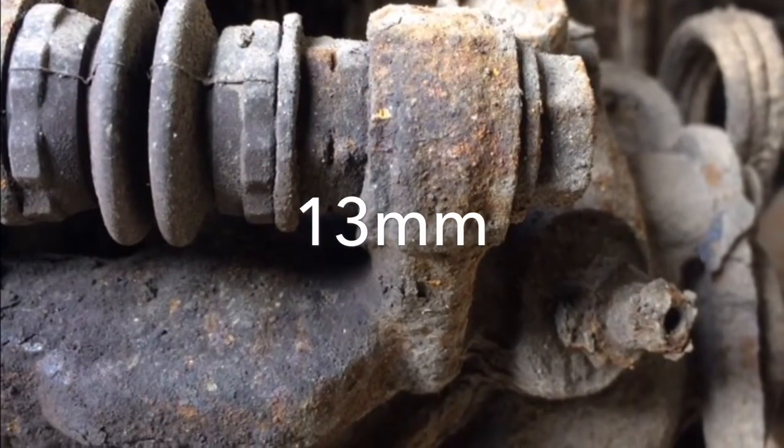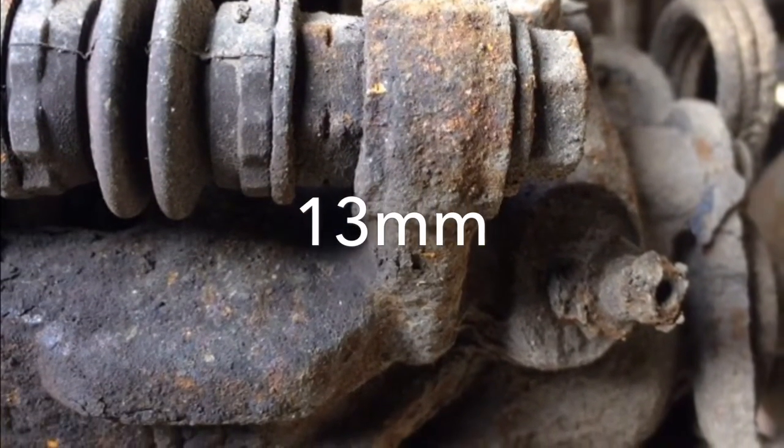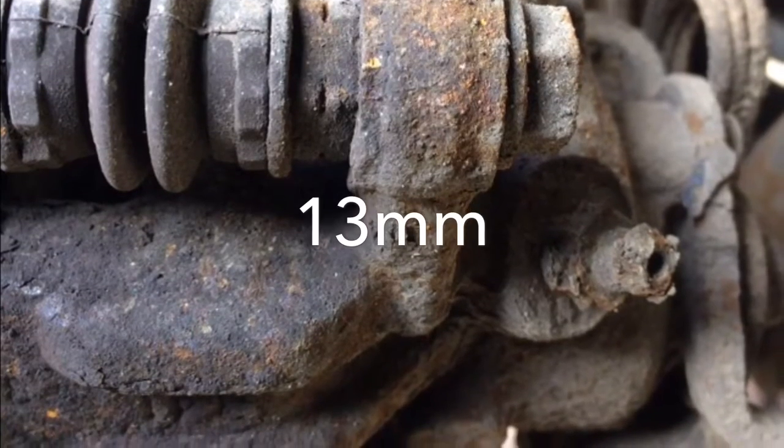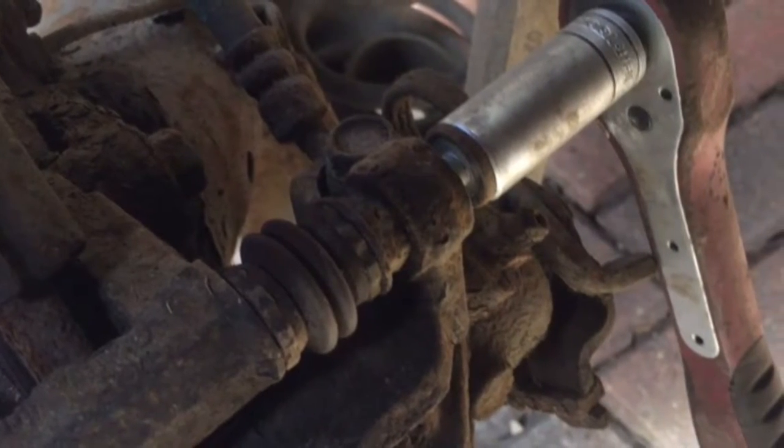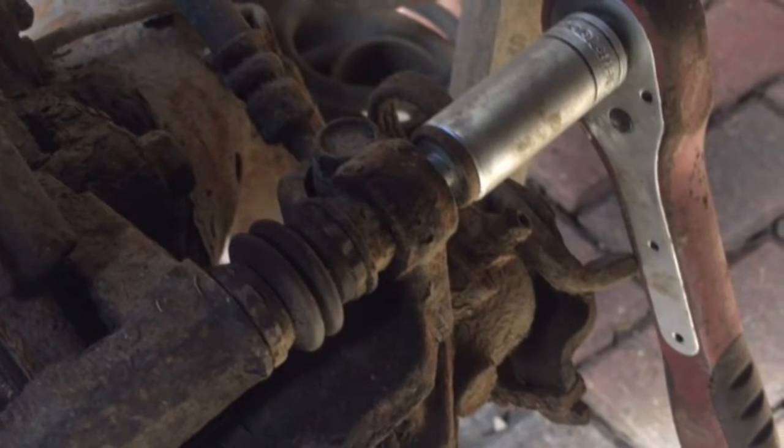Next you want to locate the slider pins — they've got two 13mm bolts which you've got to remove, which leaves the carrier. I'll use a 13mm deep socket for this on the 10.